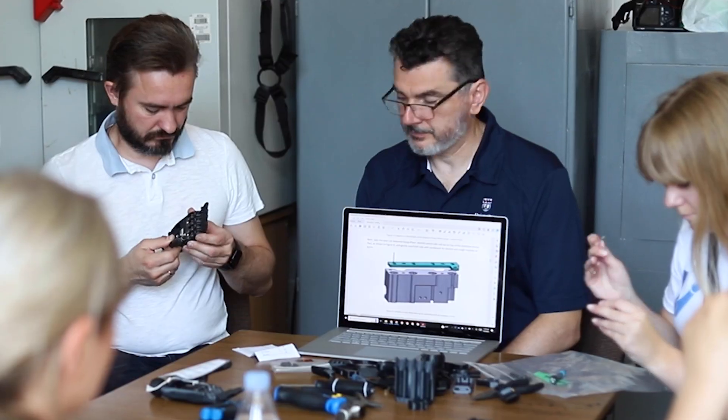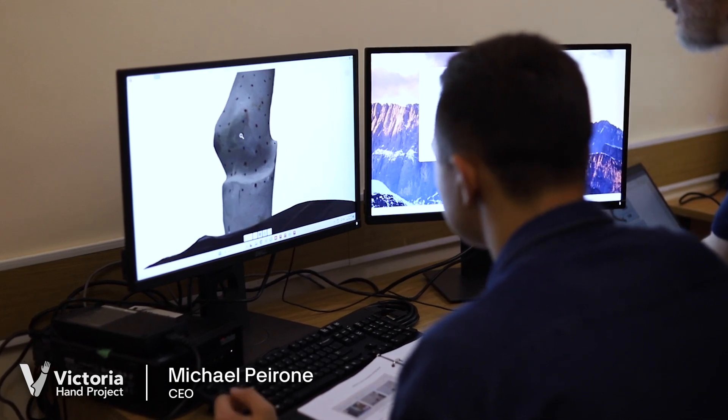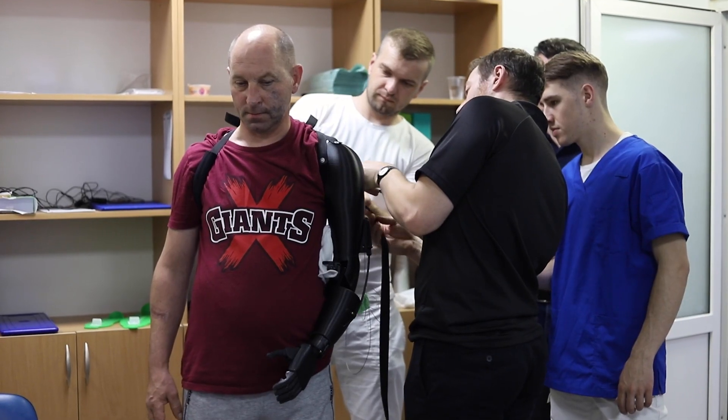The Victoria Hand was one of the first prostheses to be 3D printed. Victoria Hand Project started hands for Ukraine back in summer 2020 with a few patients, and this laid the groundwork for our full expansion into Ukraine in June 2023.